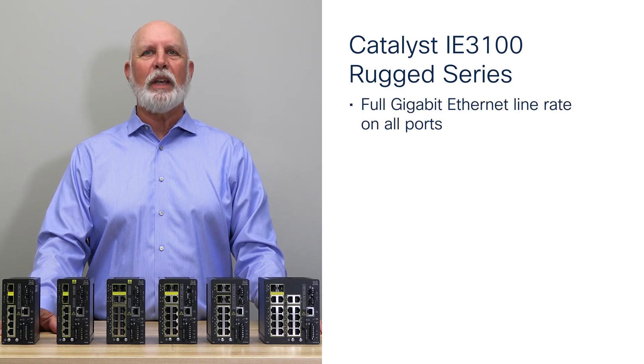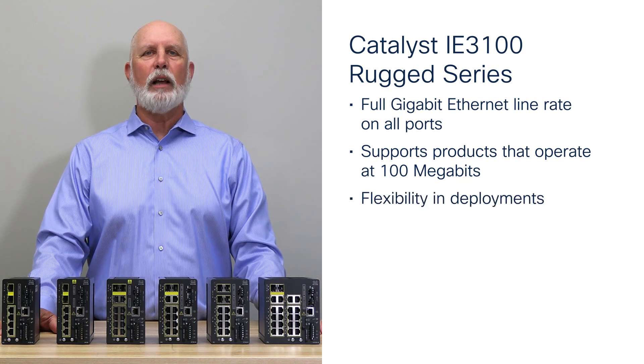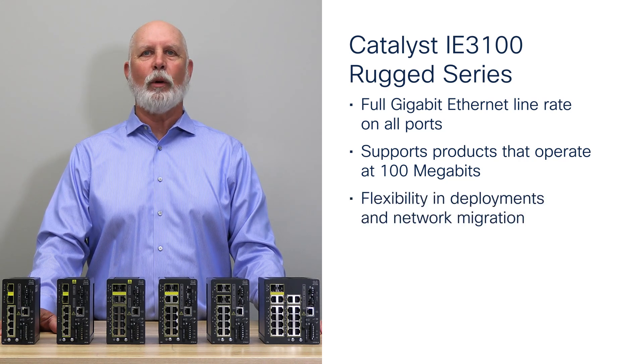The 3100 switches are full gigabit Ethernet line rate on all ports, enabling fast, reliable communication. For backward compatibility, the 3100 also supports products that only operate at 100 megabits. This allows flexibility in deployments and network migration when replacing older infrastructure.